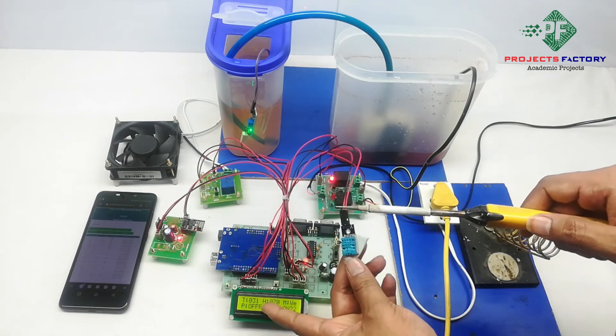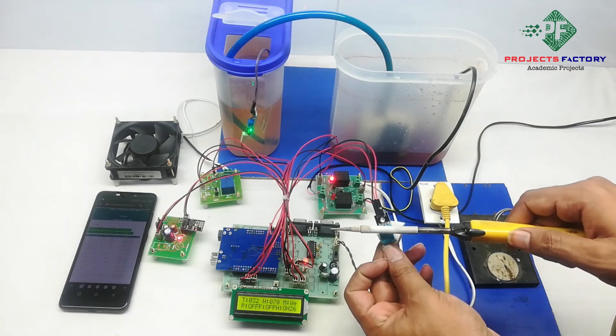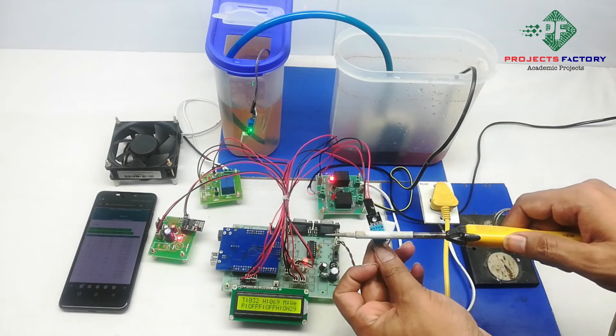Here 'T' means temperature and 'H' means humidity. We can see here the temperature value is 32.